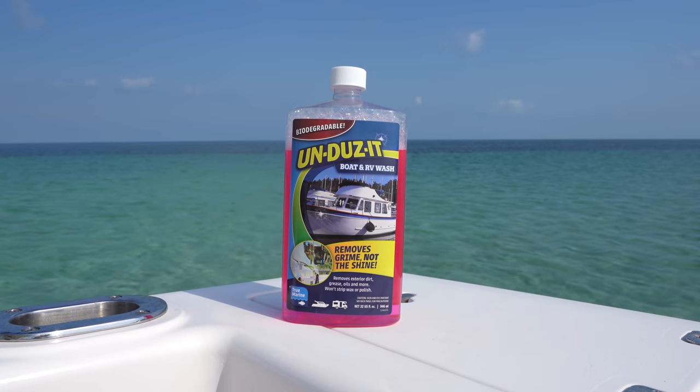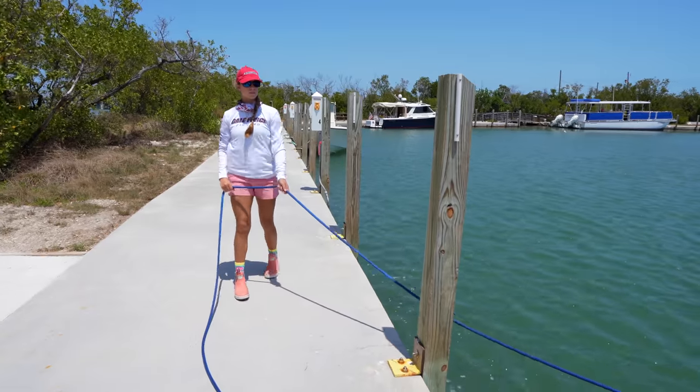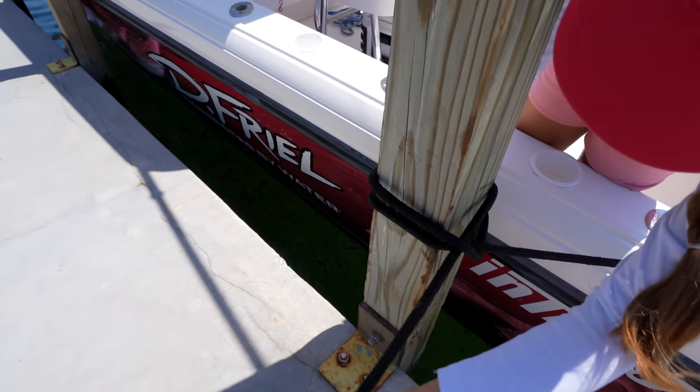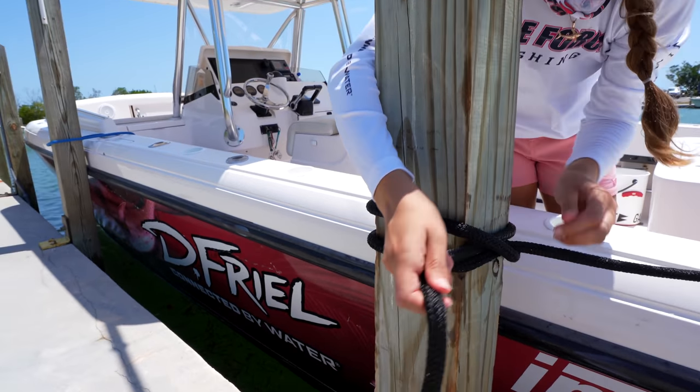This video is sponsored by Undoes It. In today's video we are going to be showing you guys how to tie your boat up to a dock when there's no cleats. If there's no cleats, you're most likely tying your boat up to pilings. We're going to be showing you how to tie the lines to the pilings for both long-term and short-term docking. My name is Emily, we have Amanda behind the camera, and welcome to our channel Gale Force Twins.